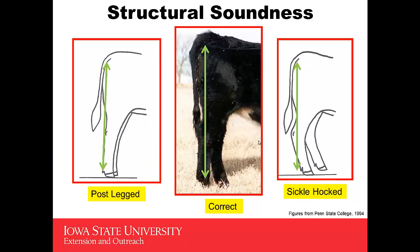When you look at structural soundness from behind at the side, you'd like to drop that plumb line from her pin bone down to her hoof, and that ought to intersect that hind leg right in the center of it. Contrast that to one who is post-legged — most of her leg is forward of that line, and the angle to her hoof is pretty straight compared to the more diagonal line on the correct one. The sickle-hocked heifer has the opposite problem — she has too much set to her leg.